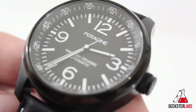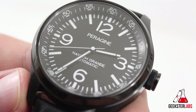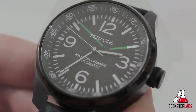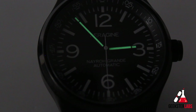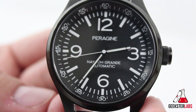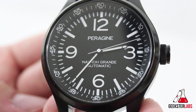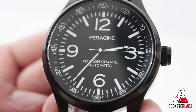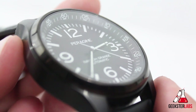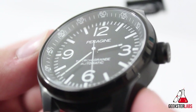With the dial, we see it's a simple three-hand display showing hour, minute, and second. The available face colors are black, gray, and white. An interesting note is that only the hands are painted with luminous material. The dial is in a classic aviator style with large Arabic numerals at 3, 6, 9, and 12. The chapter ring is marked in five-minute increments, which really adds to the depth and legibility of the watch.